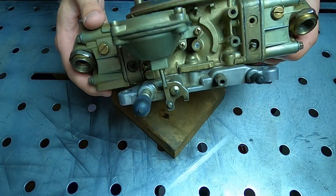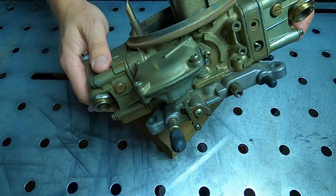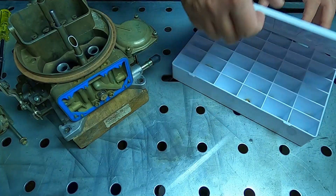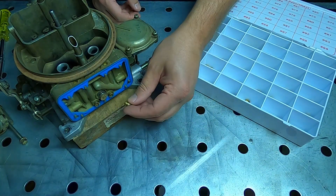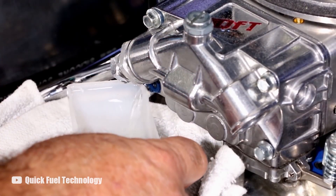There is also the squirter, the accelerator pump cam, and in some cases the vacuum secondary springs — all tuning features to get your engine running correctly over a wide variety of driving conditions. Any adjustments will require you to physically change a part and then see if it makes a difference. To change the jets it even requires you to drain the fuel out of the bowls, which can be a little messy and a little smelly.